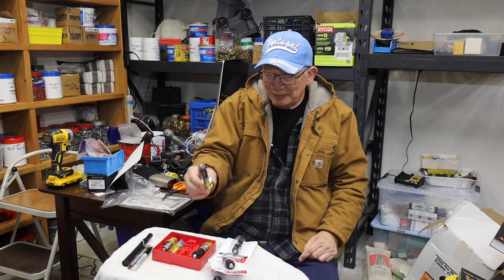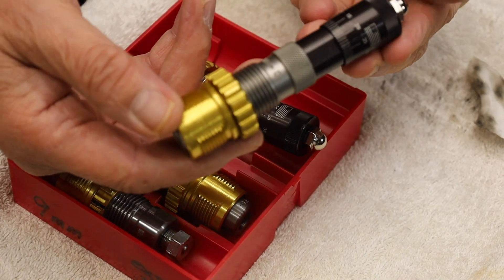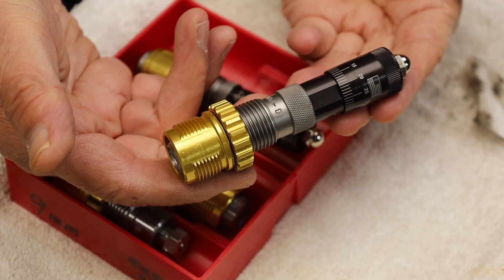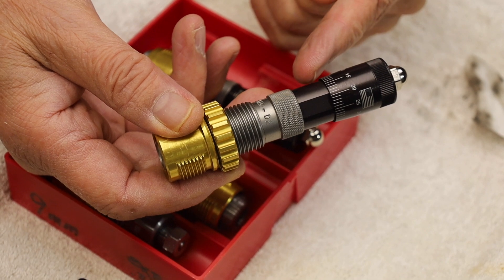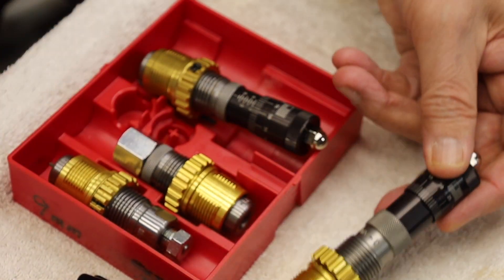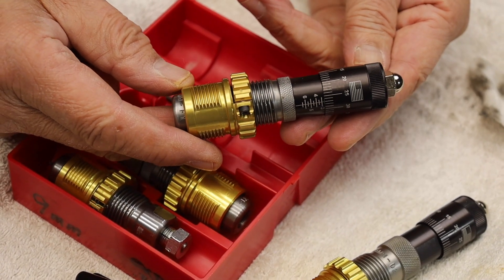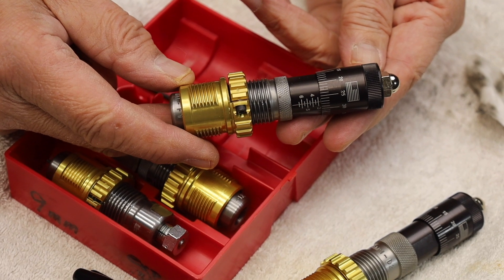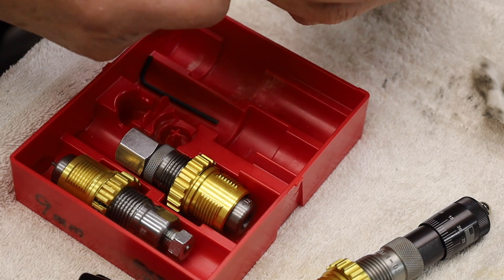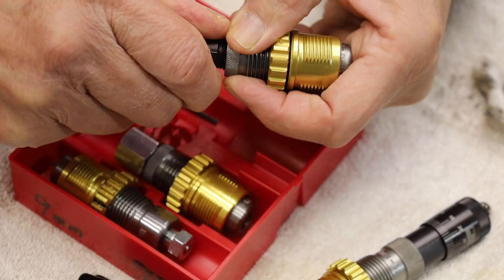Let me show you how this works. With the bullet seeder there's no need to discuss that because it works as advertised — the micrometer was designed to work seating bullets. But the micrometer crimping is actually a hack. And it actually works out real well for the nine millimeter — you don't need to do any gyrations.